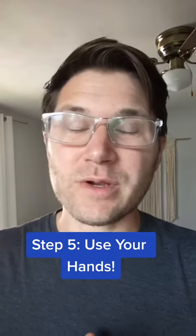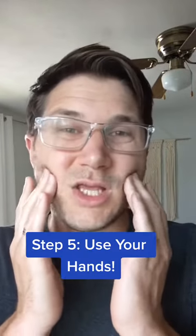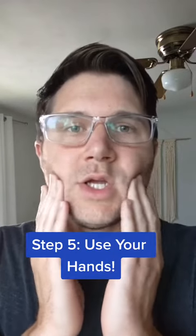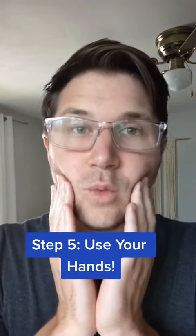If that still isn't working for you, use your hands to help you out. You can put your fingertips in the hollows of your cheeks and push lightly — really any direction — to try and get the right level of tension and relaxation in your face. Sometimes it just takes a little extra slack to make the 'brrr' work for you.